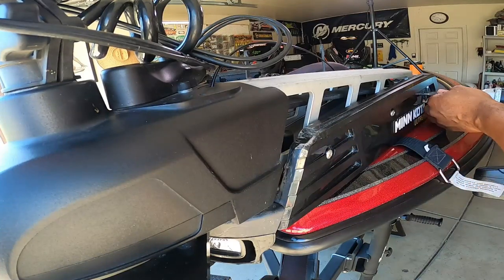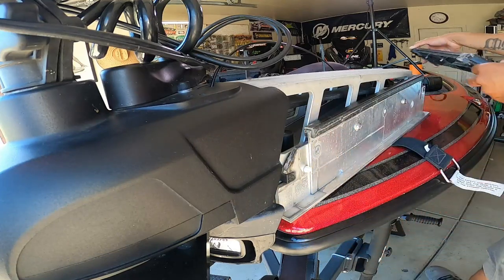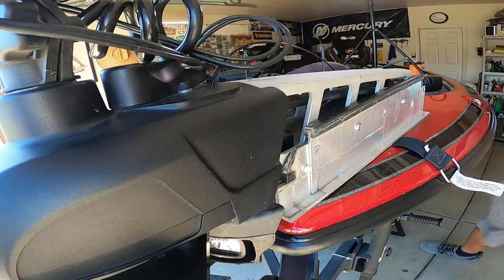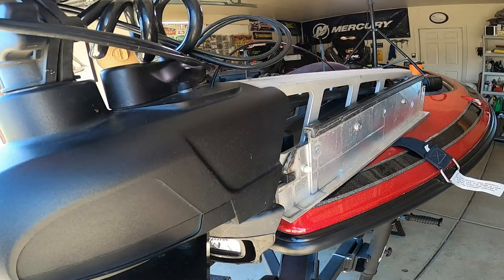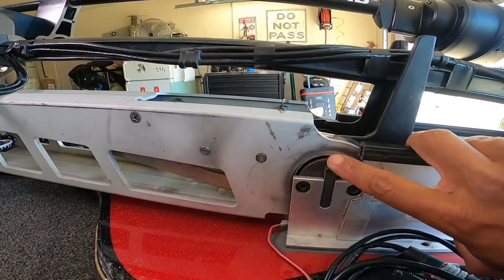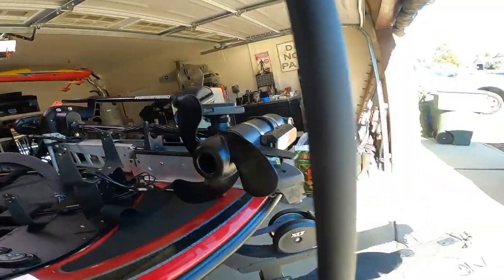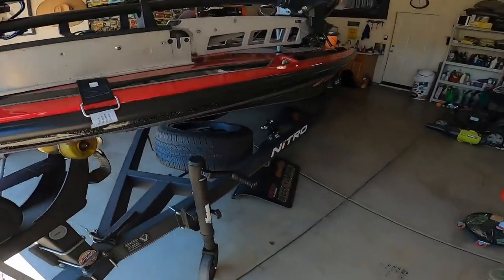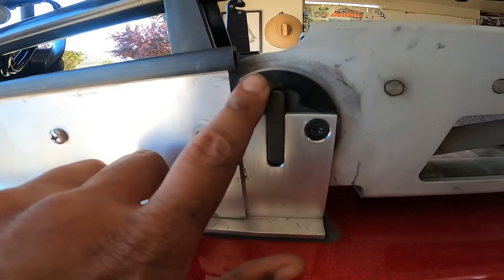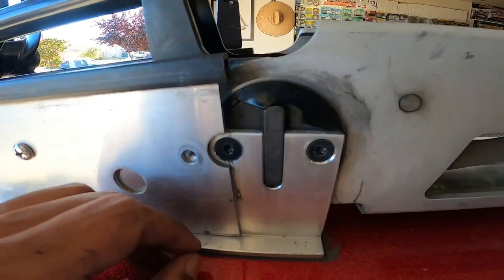Take them off of both sides — slide that right out, make sure you don't drop your screws. Do the same thing on the other side. Looking at this mount, you can see right in here there's that gap — that's where the bushing goes. You can see this one's completely gone and this one right here is spinning and well on its way out, so we are going to change both of those.